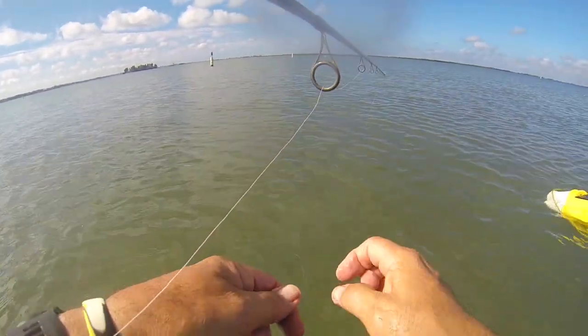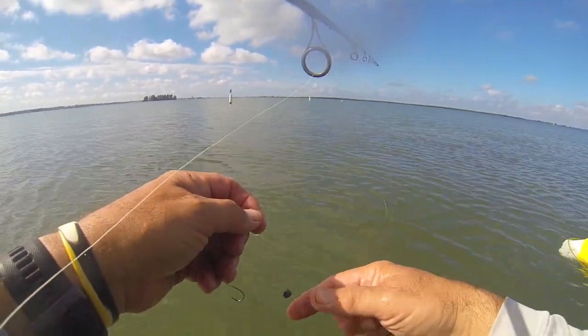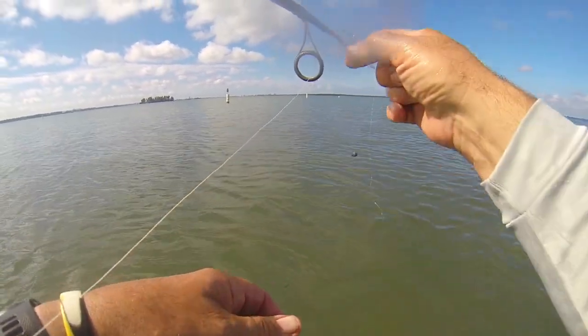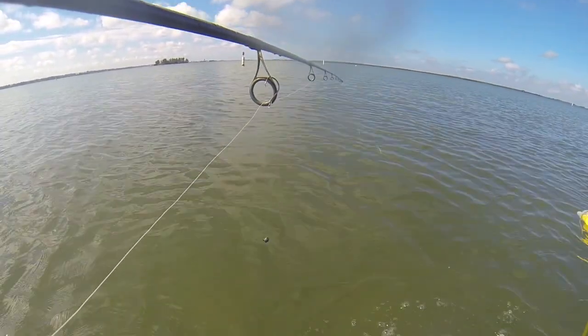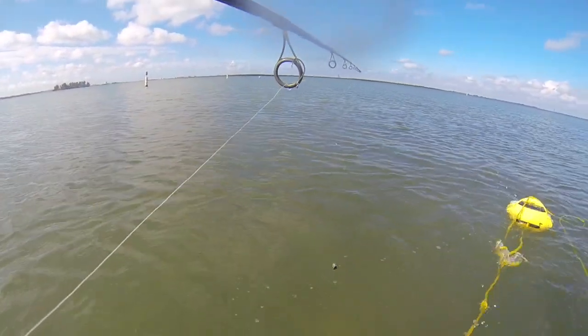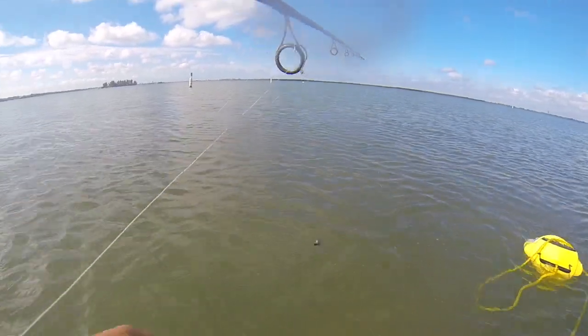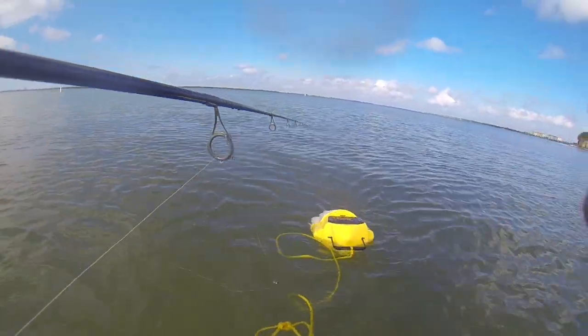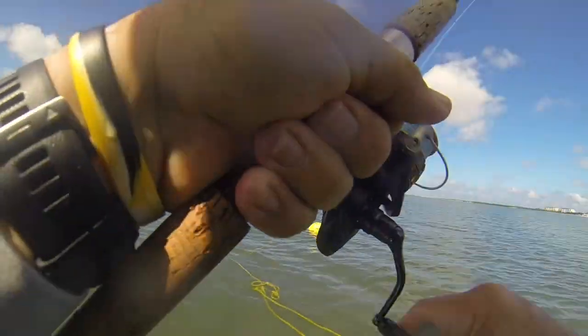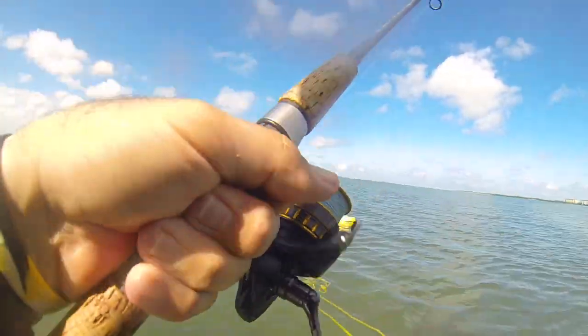Freelining seemed to work — just a little split shot, one circle hook. That was every bit of an eight, that was a legal redfish. But they're on moratorium now per the fishing game commission, due to red tide. There's a smaller one over here — but it's a fish, let's see what we got.